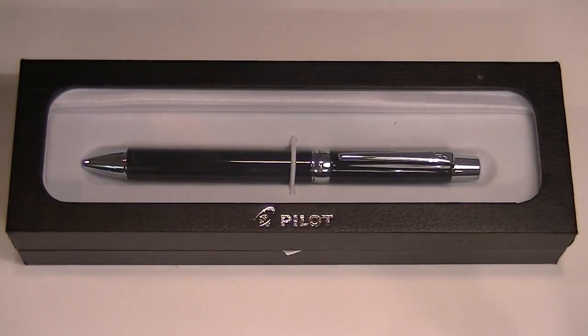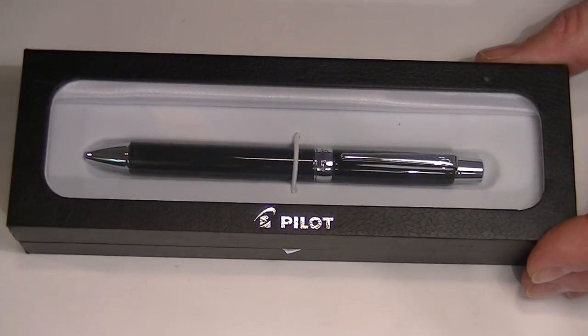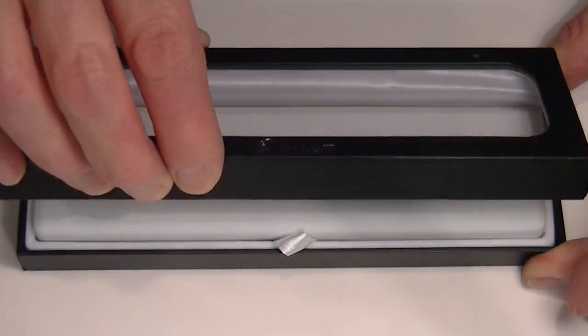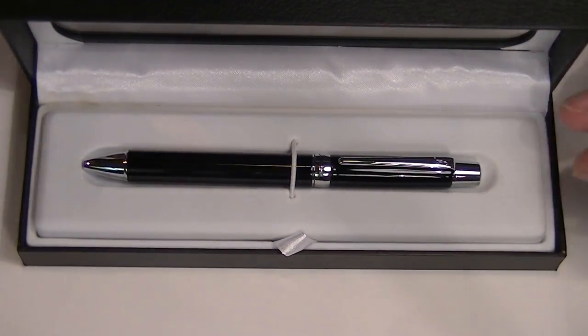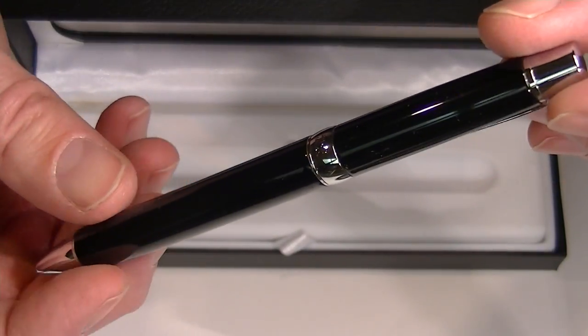This is the Pilot Stanza ballpoint pen. It comes in a black cardboard box with a clear transparent top so you can see the pen. On the top of the lid is the Pilot logo printed in silver. Inside the box we have the Pilot Stanza ballpoint pen.